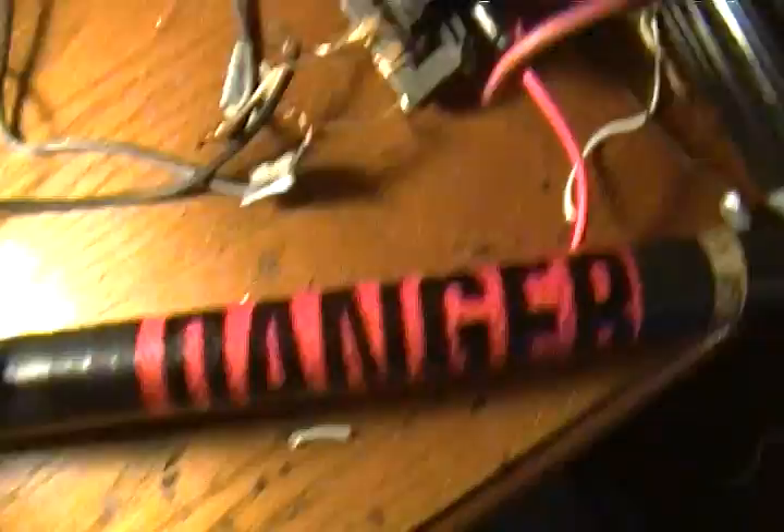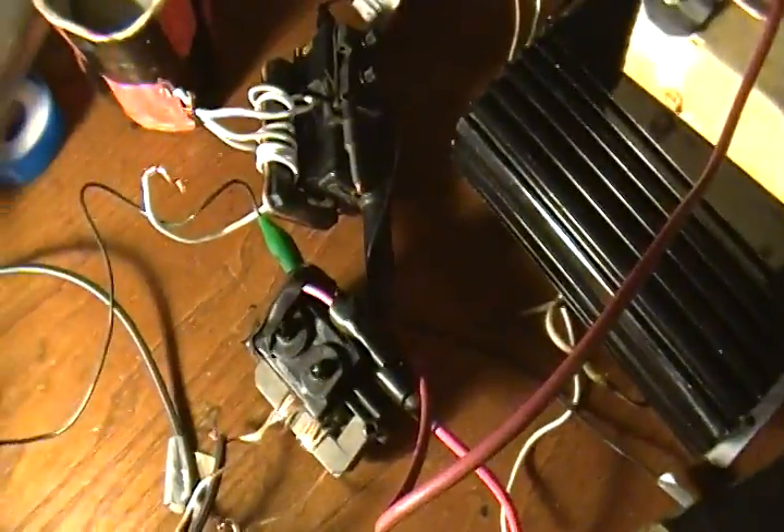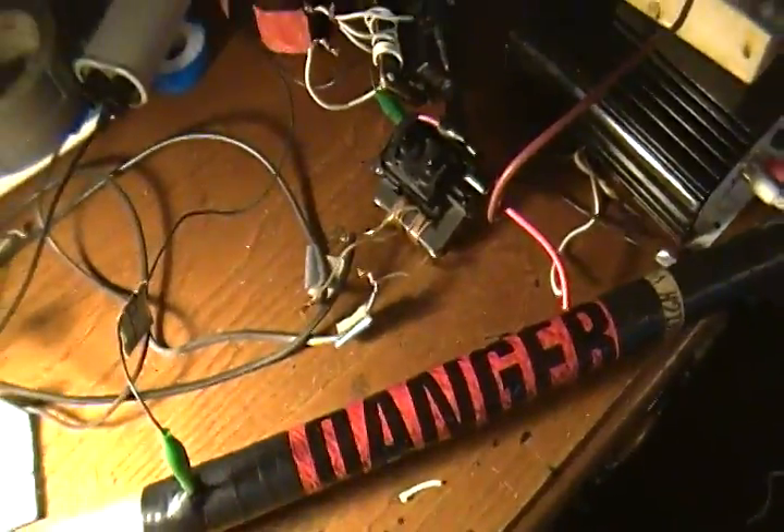I've been experimenting around and I just wondered what happens if you put flybacks in parallel on the primary side from the ZVS but in series on the HV out. Well, turns out it doubles the voltage and it looks pretty cool.